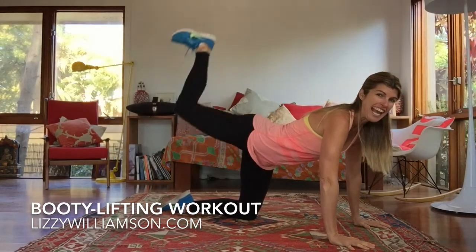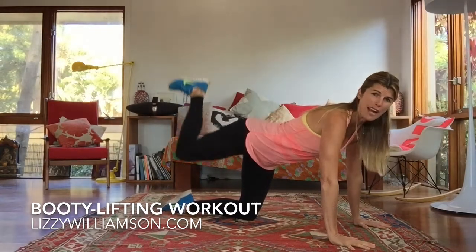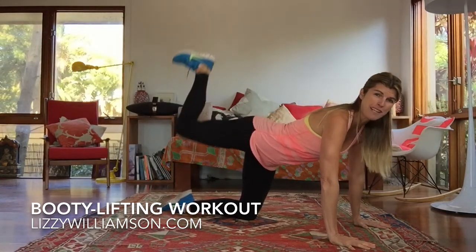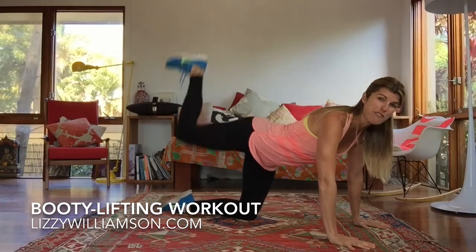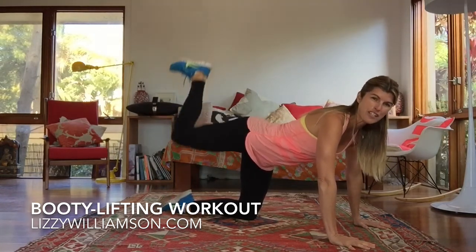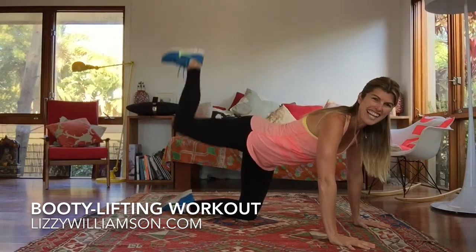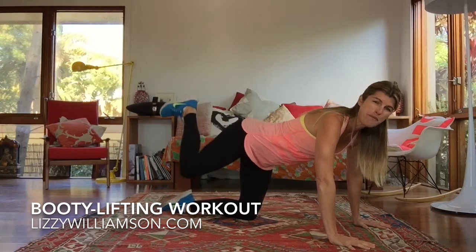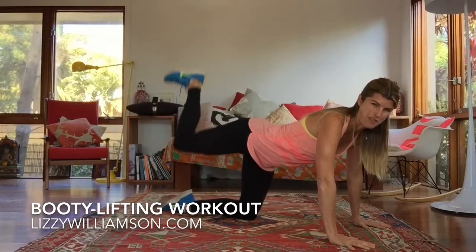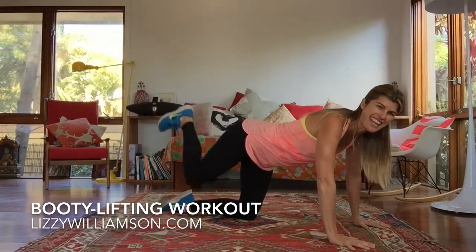Lift it up and up, keep pulsing, keep pushing like the ground away, keep your tummy muscles engaged, your shoulders away from your ears, and keep breathing as you start to feel the burn in this exercise. Such a simple one to do but so so effective. We're going to go for four more here — three, keep it nice and heavy up there, and one.